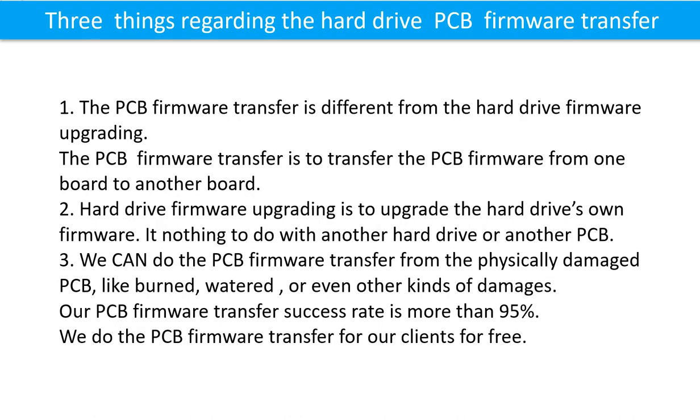Three important things regarding PCB board firmware transfer: 1. PCB firmware transfer is different from hard drive firmware upgrading — the transfer moves firmware from one board to another. 2. Hard drive firmware upgrading upgrades the hard drive's own firmware. 3. It has nothing to do with another hard drive or another printed circuit board.